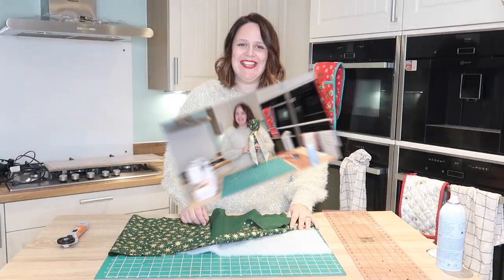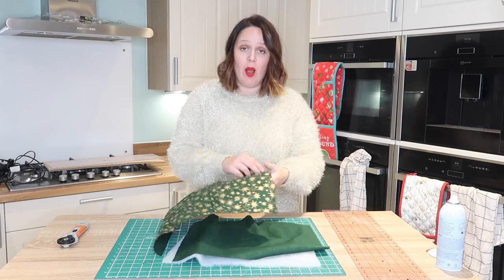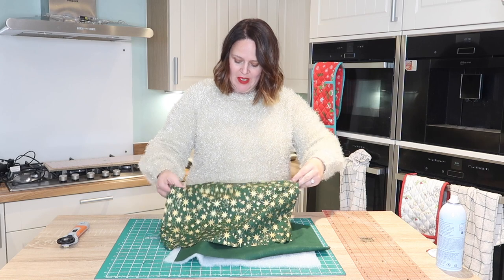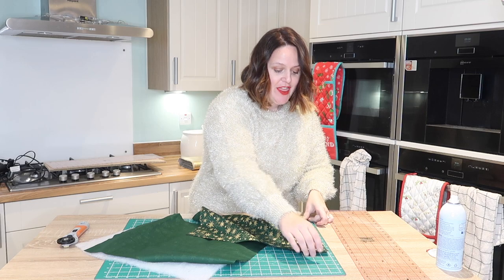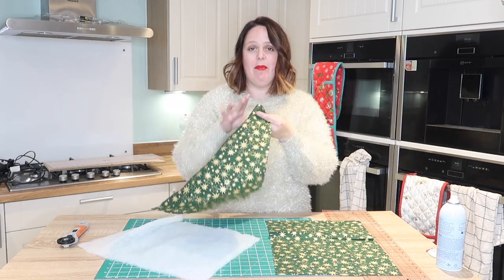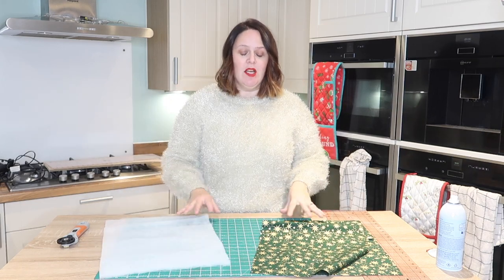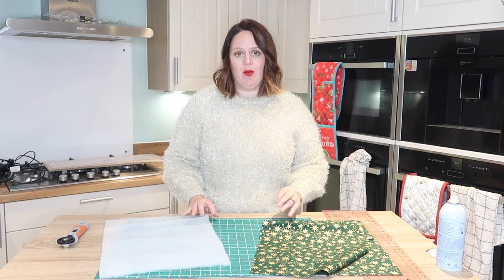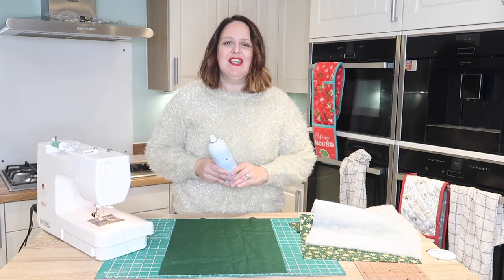All you're going to need is two pieces of fabric, one for the outer and one for the inner. Both of them measure 17 and a half inches by 13 inches, so you'll end up with two of those. I've just gone for the same fabric for the lining and the outer. You also need a piece of wadding exactly the same size. We're then going to use some faux leather for the tie, or you can use a corresponding fabric if you want to.